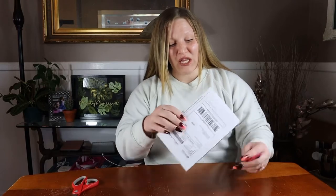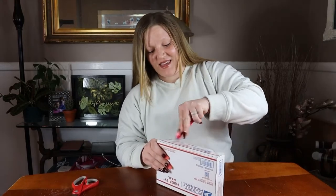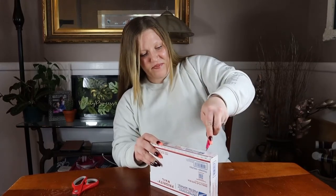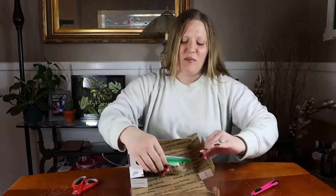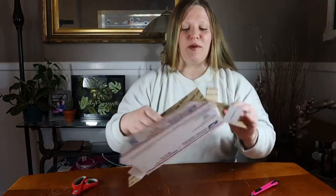It arrived today and I can't wait to get it out of this package and see how it is. Being in the mail only one extra day, I really hope it held up. So we'll go ahead and get this baby out of the box — it's just a little two-leaper but so cute. This was up for auction and I paid forty dollars all together, which included shipping.